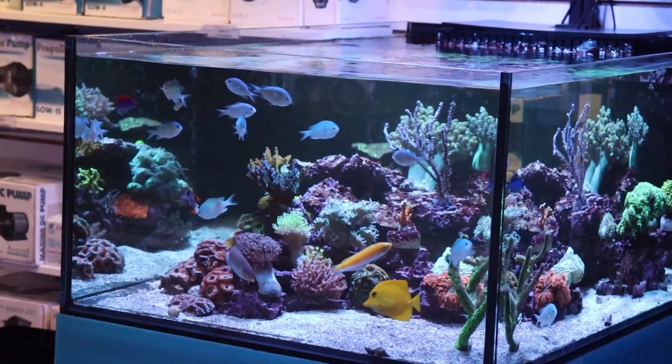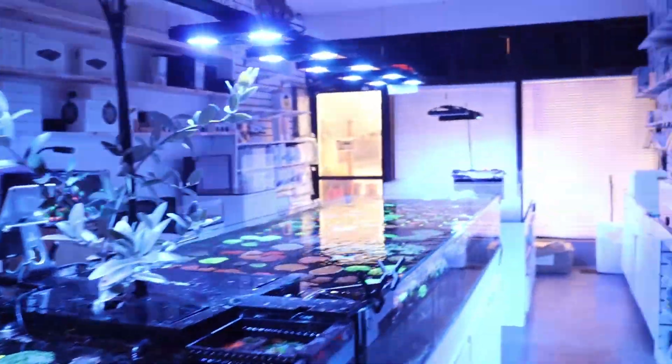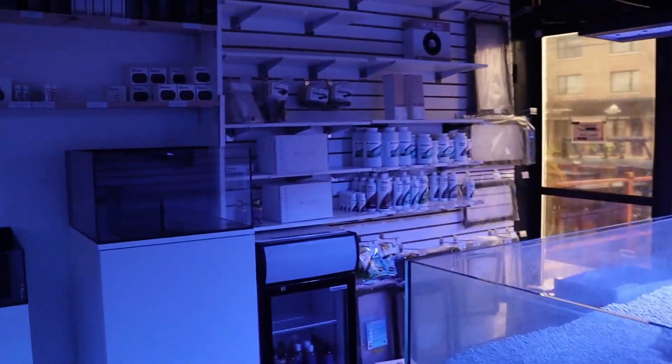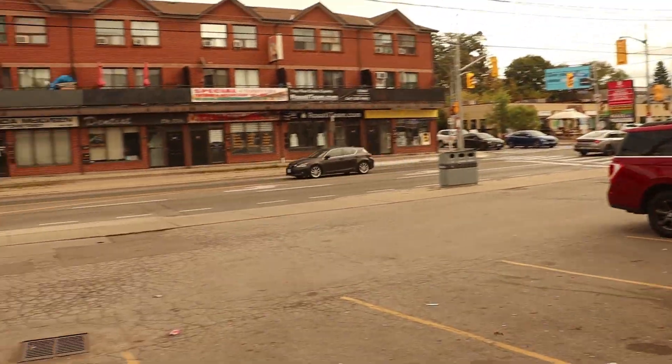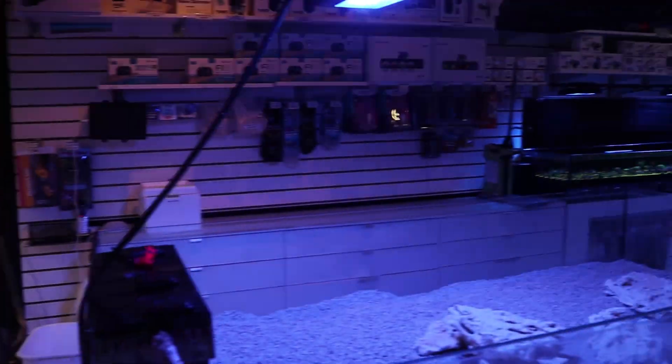This is a shop that specializes in saltwater aquariums. And in Canada — we're actually here in Toronto — we do Thanksgiving on a different day than the United States. So for us, it is today. I'm going to talk to you as I open the store and turn on all the lights and unlock the door. You want to see what Canada looks like? This is not a great representation, kind of an ugly street. But look at that — now you're in Canada and the snow is coming. It's starting to get cold.